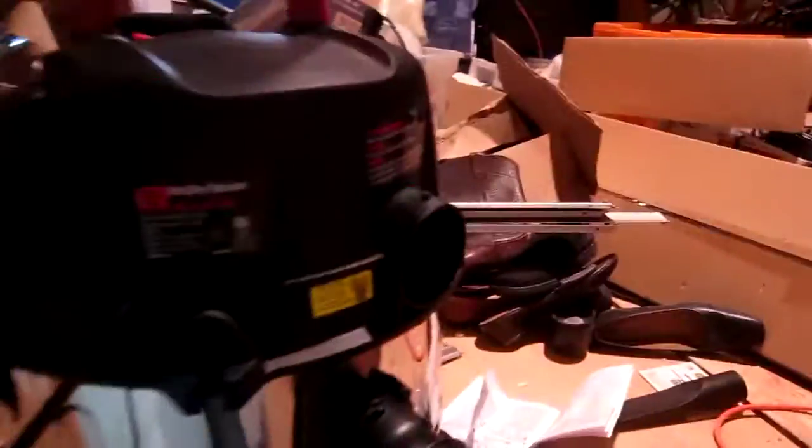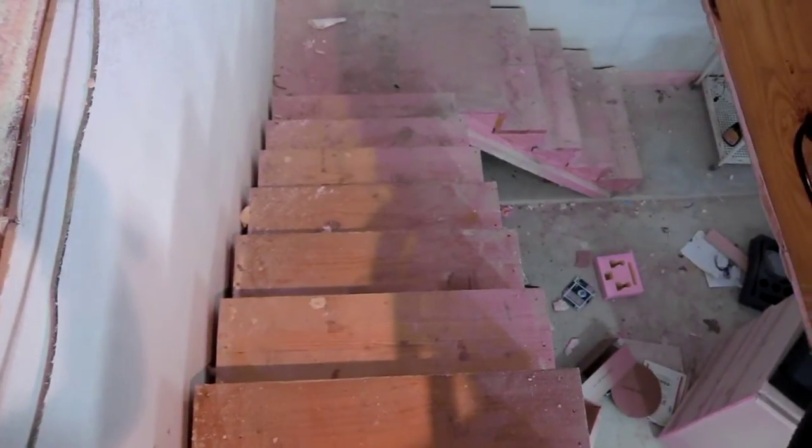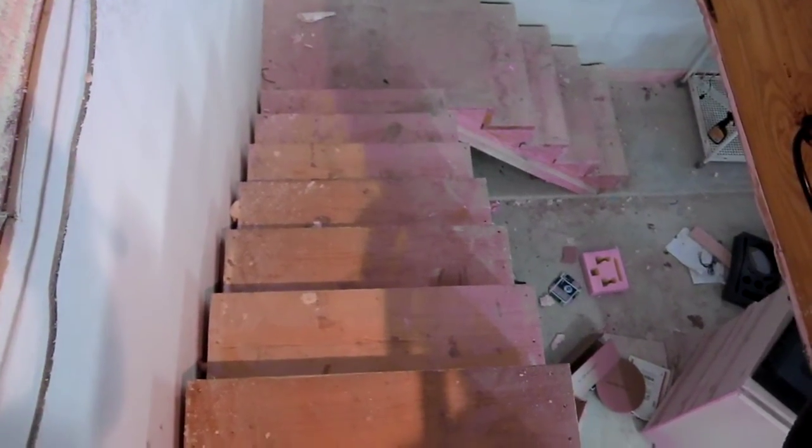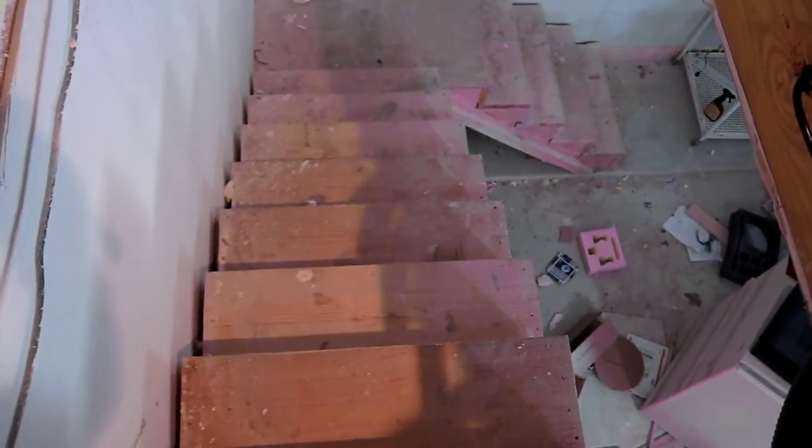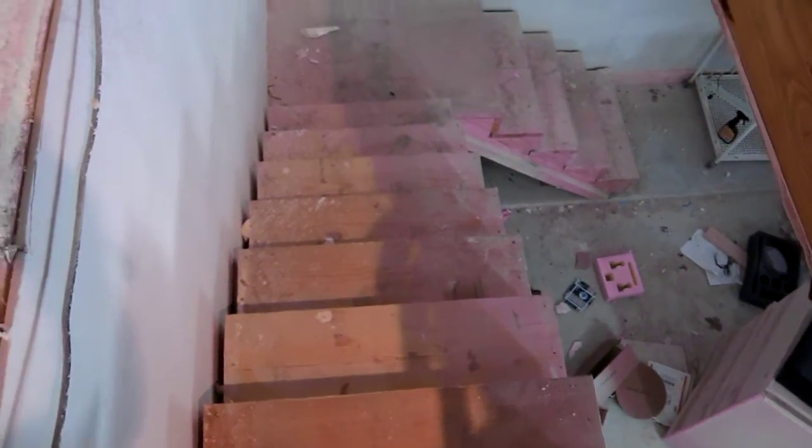Basically, whenever you read reviews at a manufacturer's website, it's misleading. People complain about noise or it couldn't pick up this or that. I just got through picking up dirt, debris, and dust off of these steps. They've been here for about a year and never been cleaned, and I swept it up with no problem with the Sears vacuum cleaner.